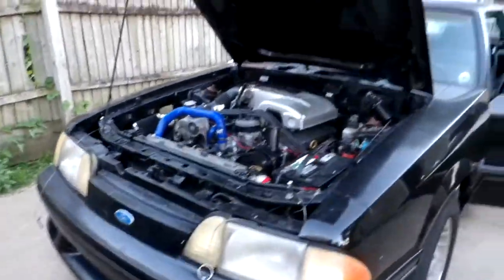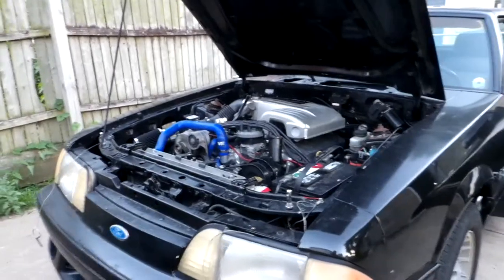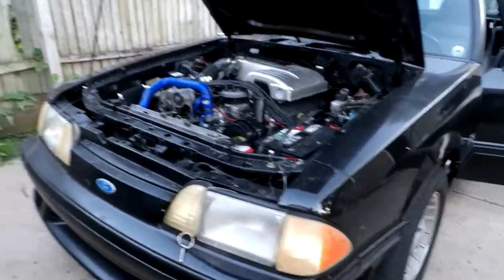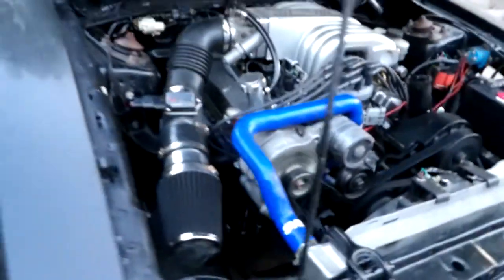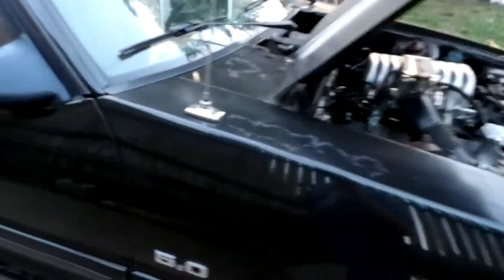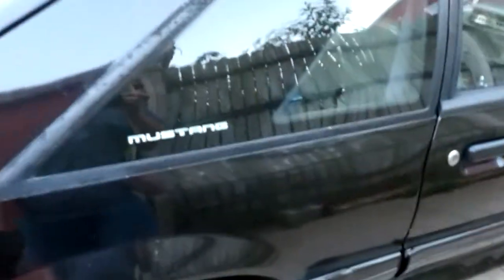I'm going to take the camera off the tripod here so it might get a little shaky for a second. Do a little walk around. There we go. Purrs like a kitten. I know it needs a paint job — might do that someday, might get around to it.